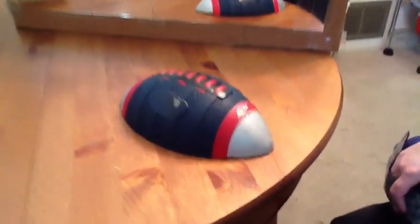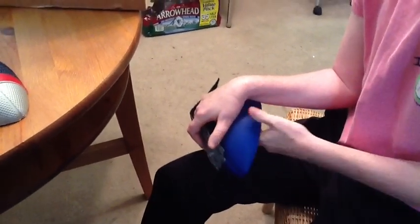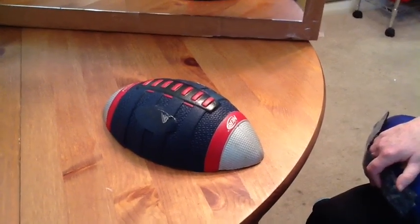One of the things Trish uses is these Nerf footballs that a friend of hers has cut in half. One has Velcro on it so that it helps to keep her hand flat and contoured to the football. The other one is just so that she can lay her hand down on it without any Velcro.